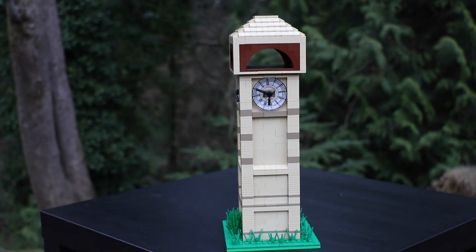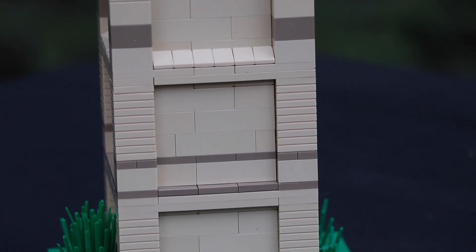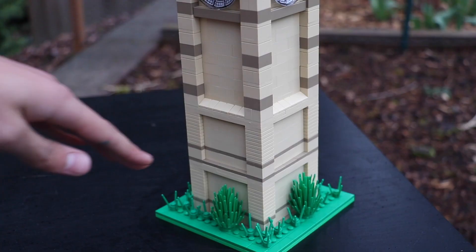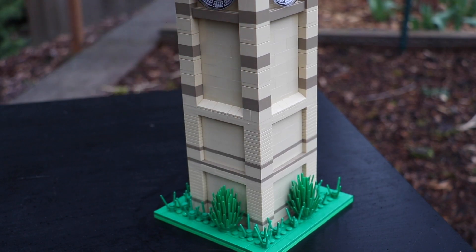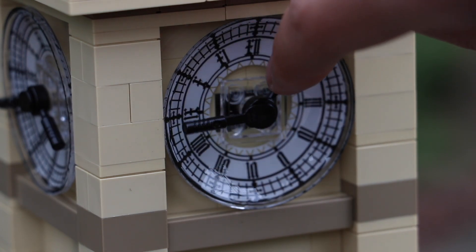Here is the clock tower right before me. It's a pretty simple build — pretty small because it's built on a 16 by 16 base plate, but the height is pretty significant. This clock tower isn't quite as large to scale as the one from the actual game. I had to make it a little bit shorter than I was hoping, simply because I had a lack of parts.